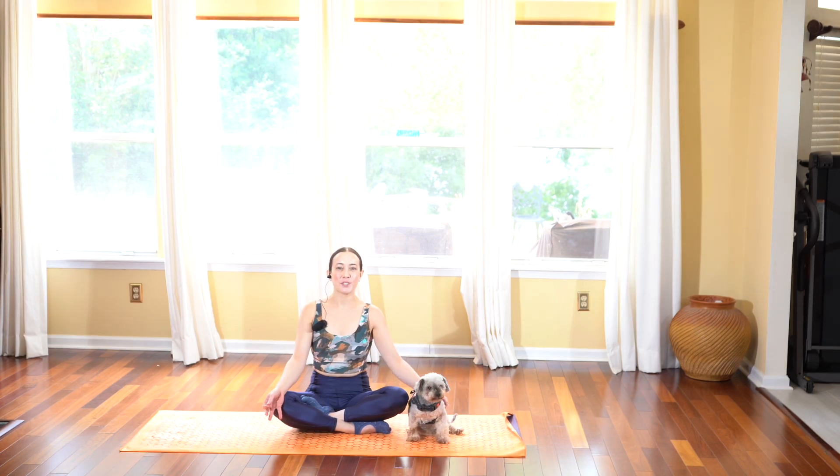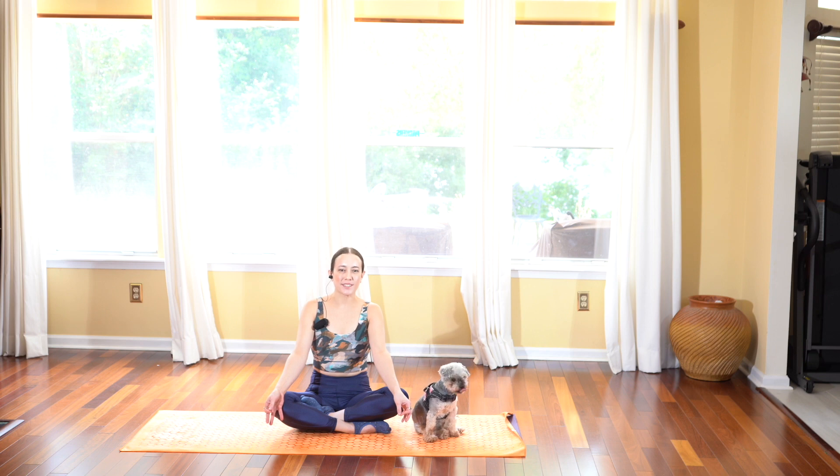Friends, good morning and welcome to your quick 10-minute yoga flow. Today is a great class that's accessible for anyone and everyone to do to enhance your mobility and boost your energy.